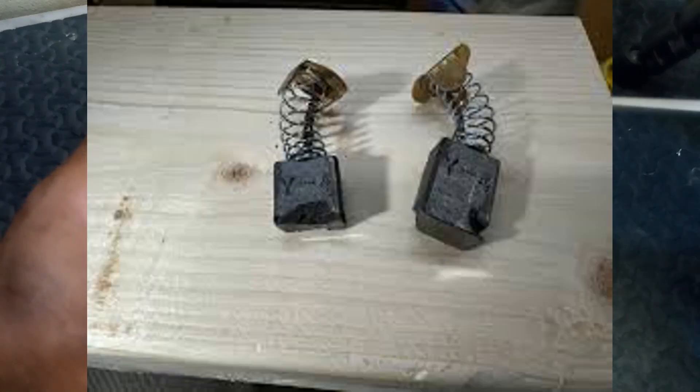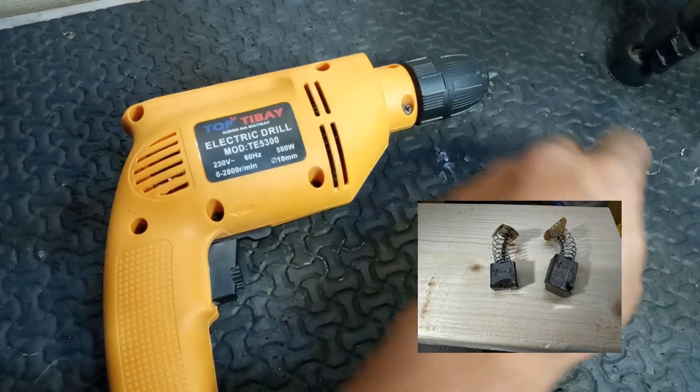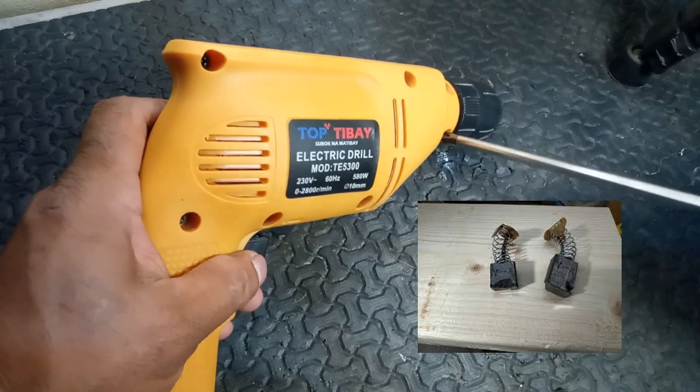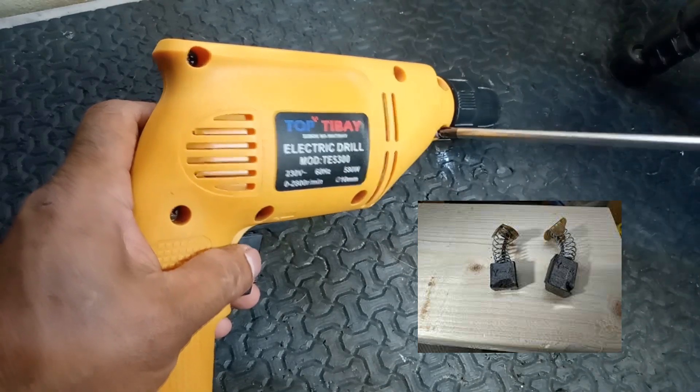1. Worn brushes. Symptoms: if the carbon brushes are worn down, they can cause poor contact with the commutator, leading to sparks. Solution: inspect and replace the brushes if necessary.